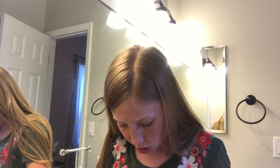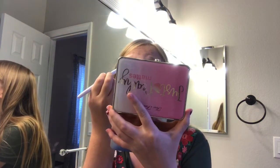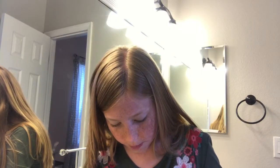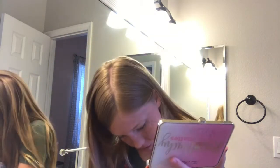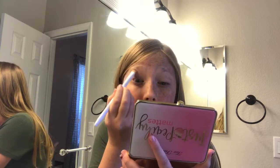Okay, let's do this. It says to apply Peach Meringue from the lash line to the brow. So we're gonna take that and apply it. Then flip it into the crease and move upwards — so crease, upwards, and crease again.